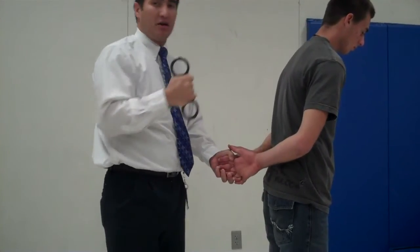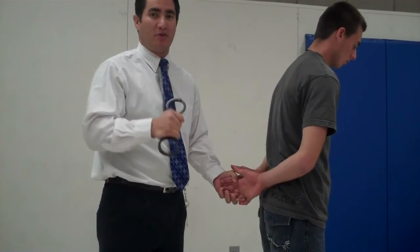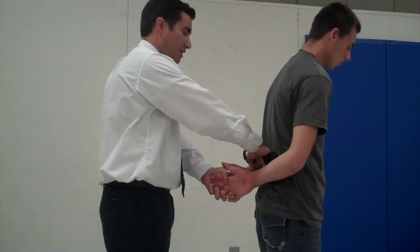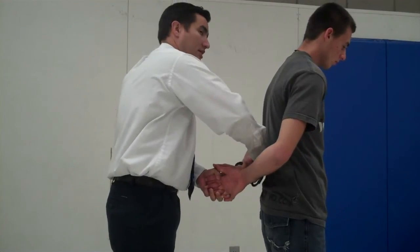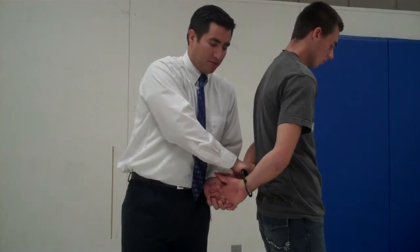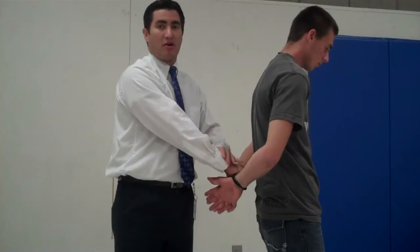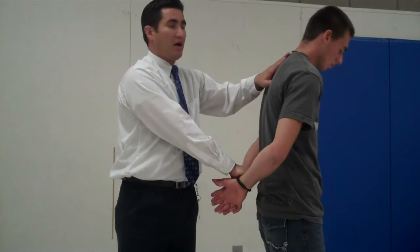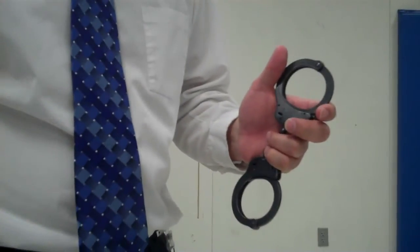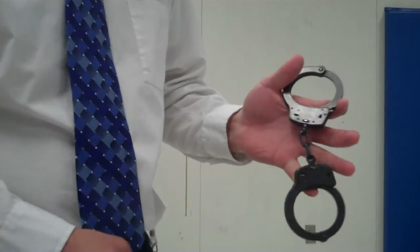Go ahead and place the single arm down and out. You don't want to smack these on — it's not like Law and Order or CSI or the movies. You want to place them on carefully so you don't break his wrist, then push. You can hear the ratcheting sound as they go on. Keep pushing, tighten it up, but notice your strong hand never moves the chain, maintaining positive control.